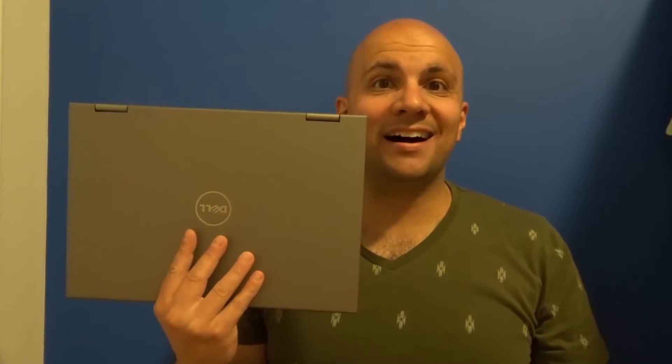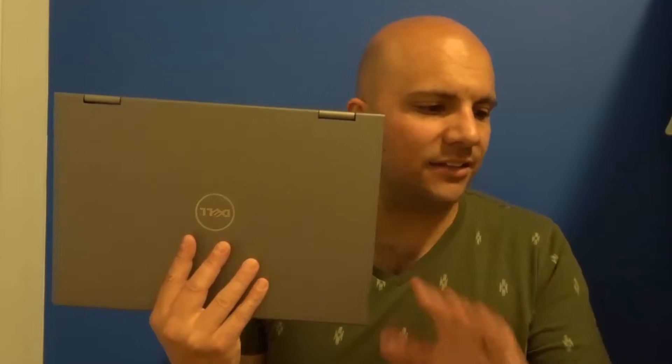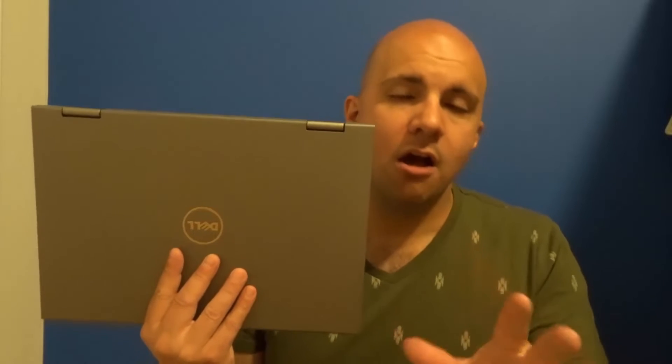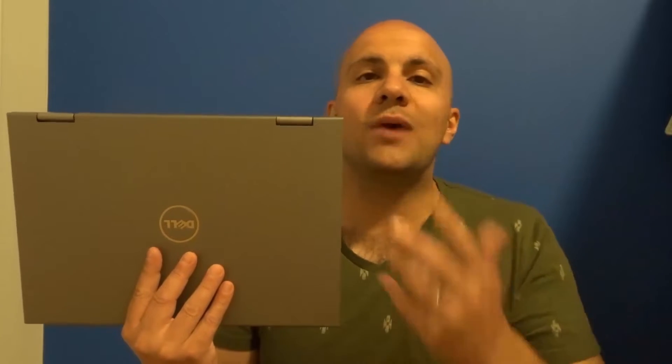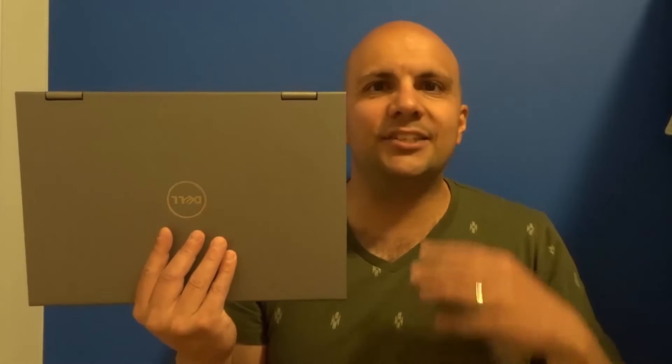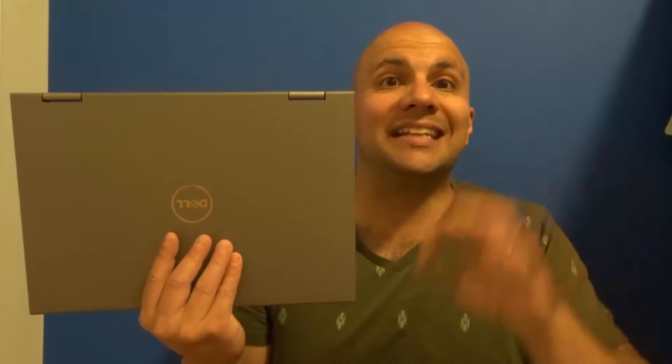Hey everybody, I'm here today to talk to you about a laptop that is plugged in but not charging. I'll be going over how to fix it easily in this straightforward tutorial, covering the easiest way to diagnose the problem. The problem with your laptop or your charger can be absolutely anything, but these are the most likely scenarios and the easiest way to diagnose them. Be sure to do a lot of research before you buy anything or make any decisions that are going to cost you money.